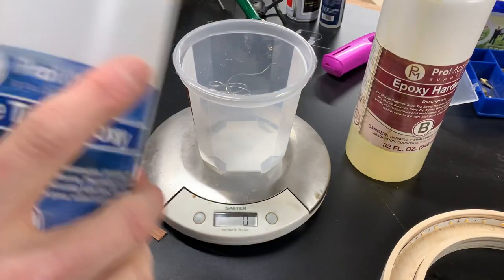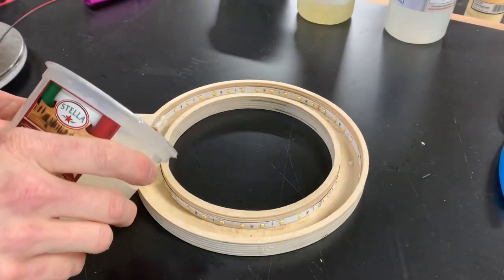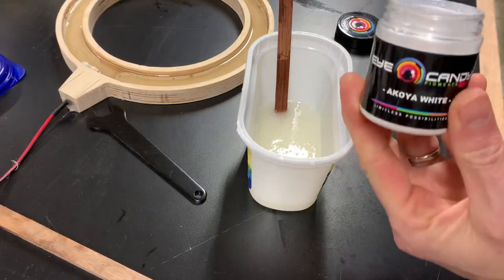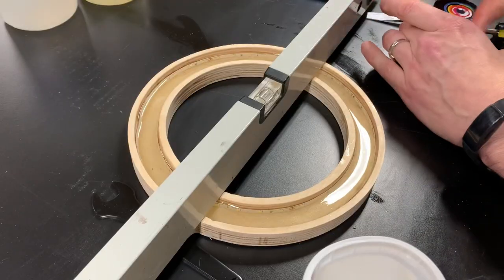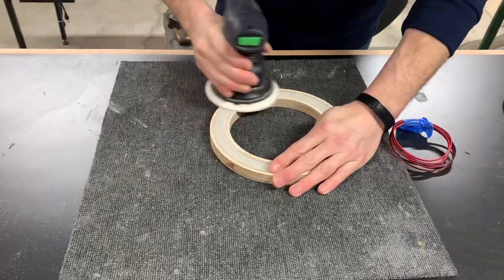I used some old ProMarine bar top epoxy that I had — it's been sitting on the shelf for a while, which is why it's a bit yellow. This type of epoxy is not intended for deep pours so I did it in two goes. For the second thinner pour I added some white pigment. I wanted to see if the opacity created by this pigment would diffuse the light enough that I could use this lamp for object photography. I think it would work, but I used way too much of the pigment.